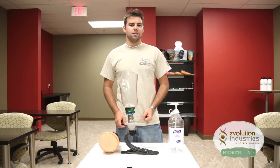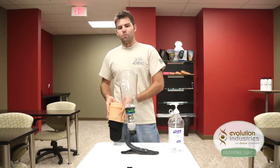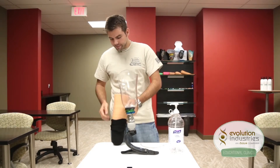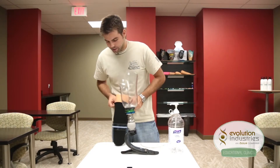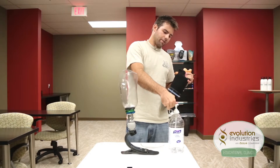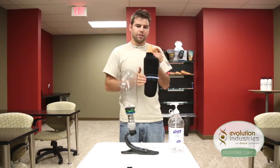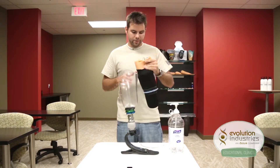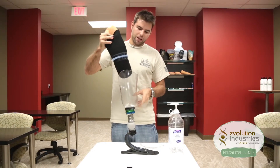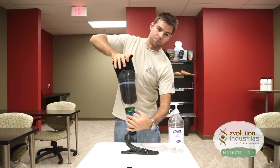Now to show you how the system works, we're going to use a foam model of a residual limb fitted with an origin liner and one of our echo locking seals. Now once the liner and the echo are donned over the residual limb, be sure to lubricate the ring to aid in the donning process and also to protect the echo. Now as the patient steps into the socket, air is going to be expelled out of the distal end and you can press the release valve to expel the air faster.